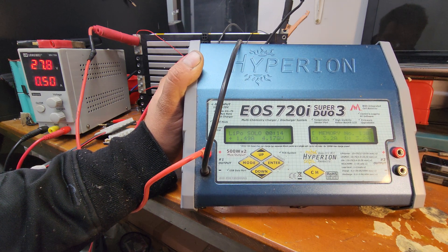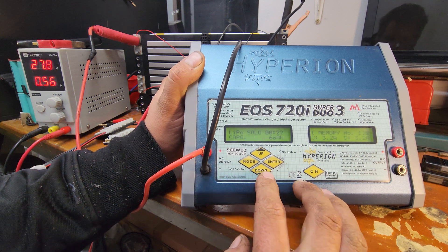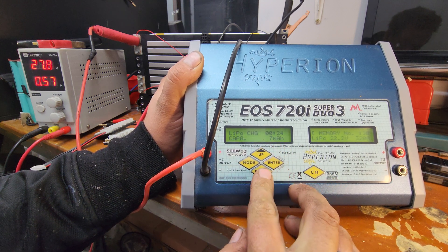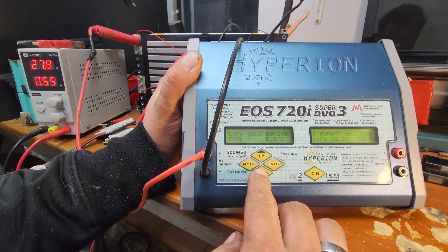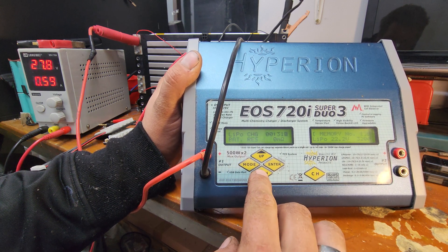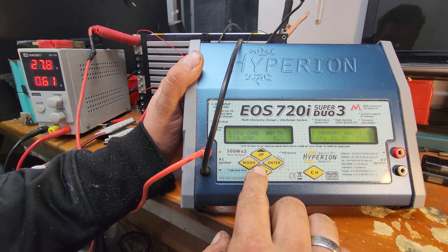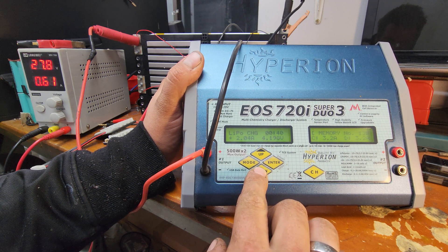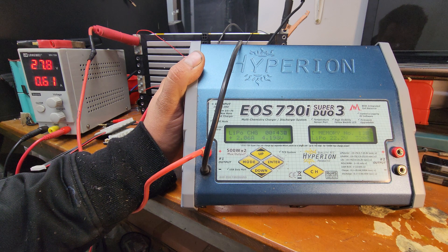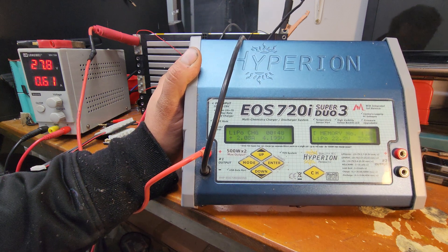It'll ask you to start it if there's no balancer connected, then confirm it. It does a quick battery check — just one cell, 4.1 volts. Balancer is advised, obviously, because it knows it's lithium. You can see the amperage come up slightly and the power supply start to do something. Because this battery was nearly charged when it blew its BMS, it's not going to put much in. It's charging at 2 amps, just topping that cell off nicely.